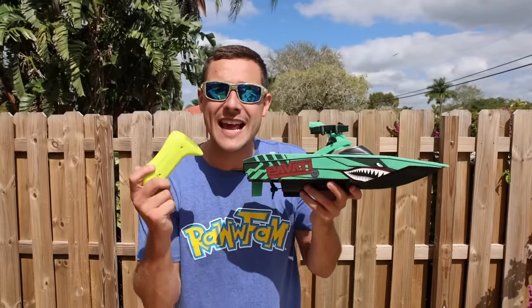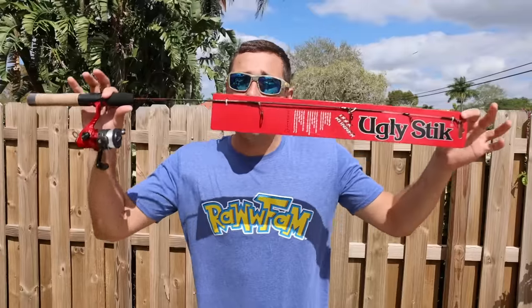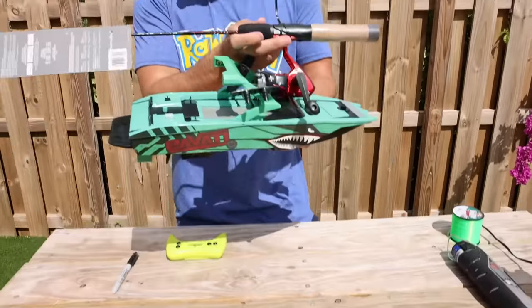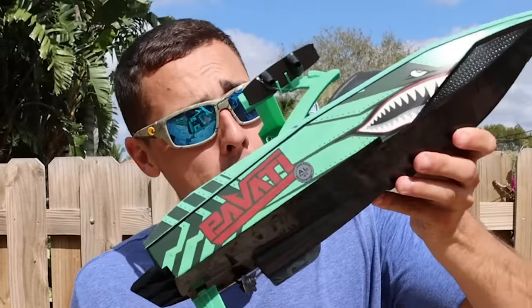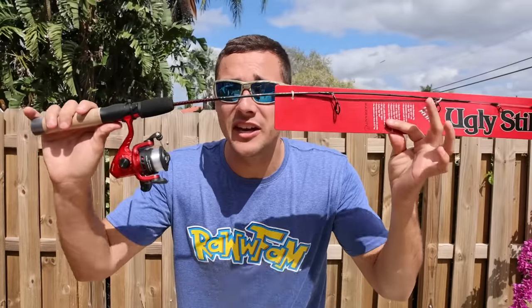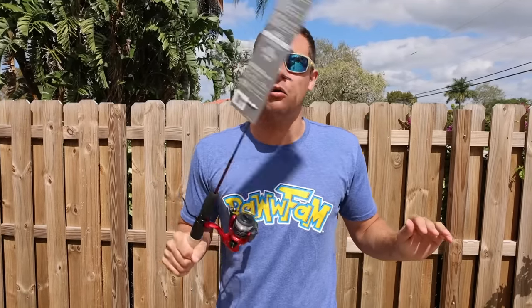Step one for building our DIY RC fishing boat — we went to Walmart and bought a fishing rod. If we try and put the entire rod onto our boat it would get way too heavy and this thing would end up like the Titanic. We actually have to cut this rod in half. It's an Ugly Stick — these things do not break easy, so it's time for the Dremel.